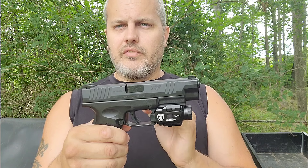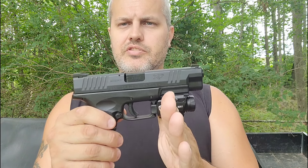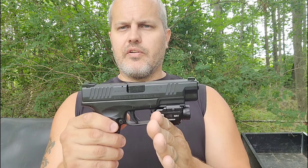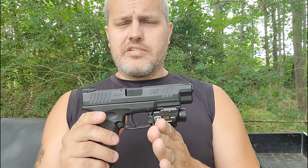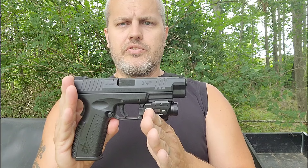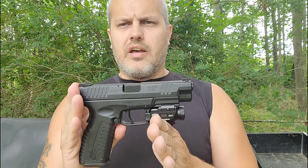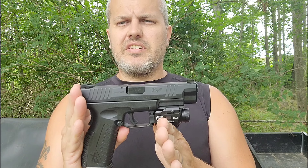Warrior Land gives us the tools to get that edge — to be one step ahead of the person that might be trying to hurt you. You turn this light on them and they're blinded for half a second, and that half second just might be what you need to save your life. Thank you, Warrior Land — you're providing a great service to this country and to anyone who wants to carry a firearm and defend their home.